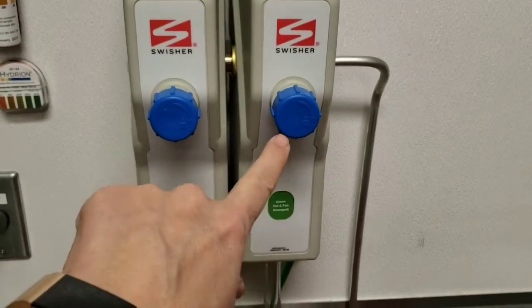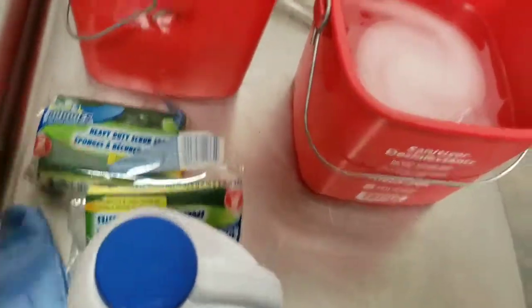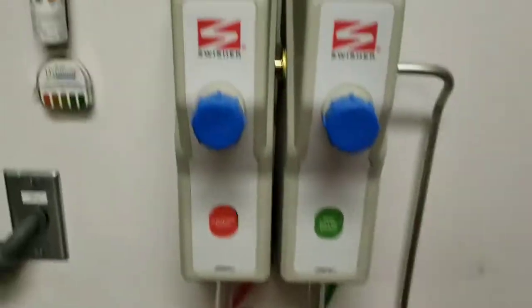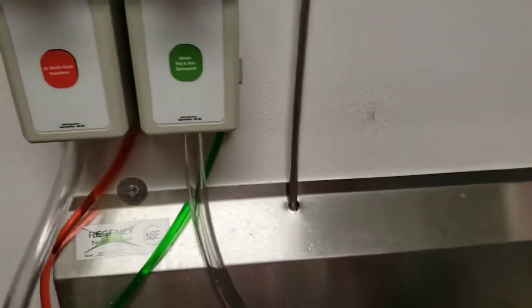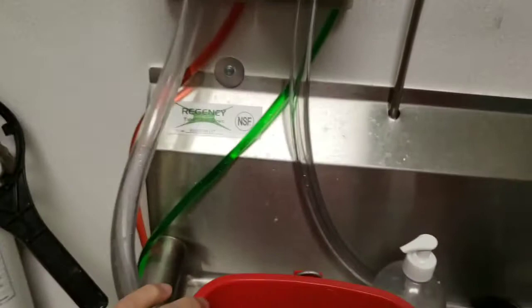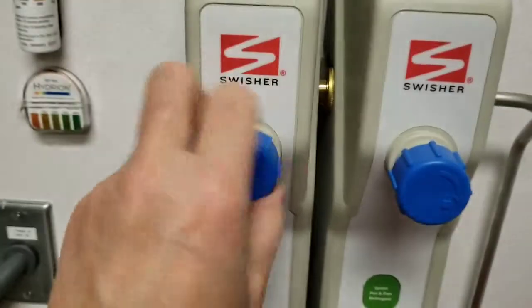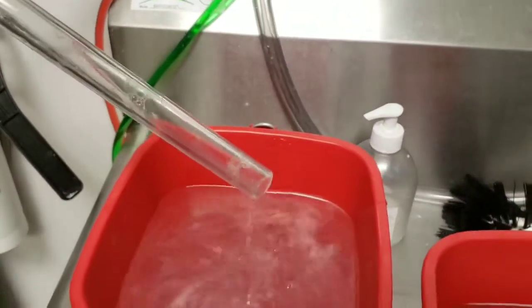They're all pre-mixed with chemicals, so you don't need to add bleach or anything else to them. So what you want to do is just take this hose and put it in the bucket, and then you turn it on by going to the right, and you can see now it's running. When it gets up as high as you want, you just turn it to the left and it stops.